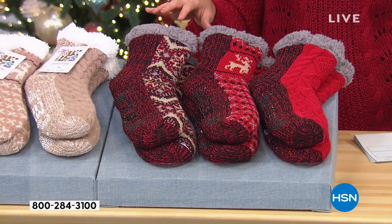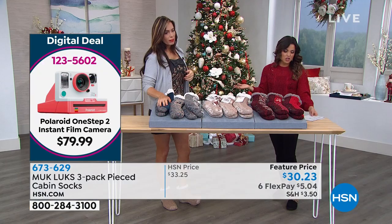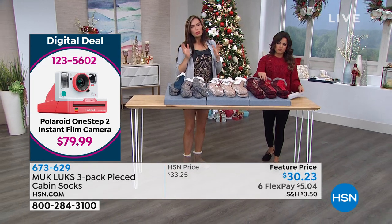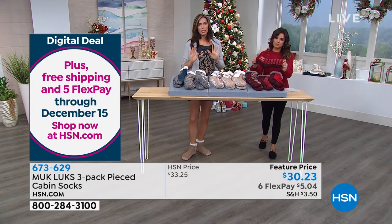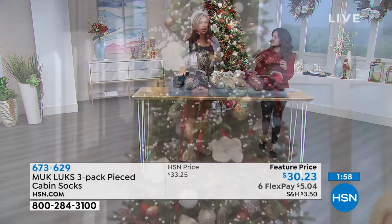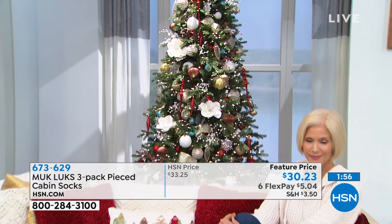Now there are sizes as well. A small medium is a shoe size six through eight, and they tend to run a little small. What I highly recommend — do not put this in the laundry. You want to cold wash this, let it air dry, lay it flat. Because it can kind of shrink.